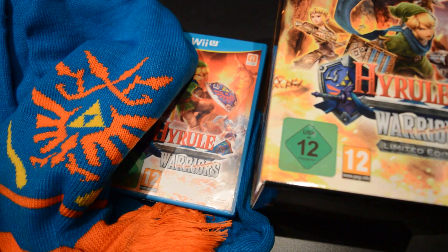And that was the limited edition of Hyrule Warriors. Thanks for watching, I'll see you next time. Bye bye.